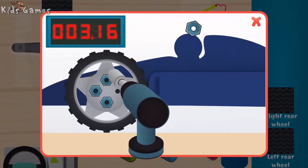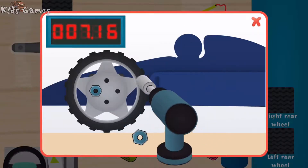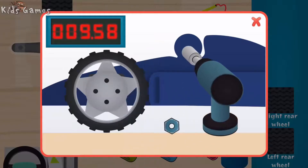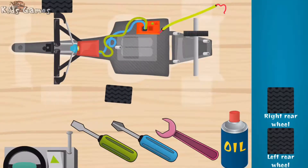Super. Good. Woohoo! Nice. Wow. You are super fast! Left front wheel.